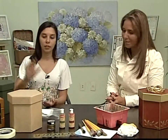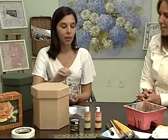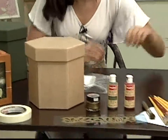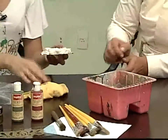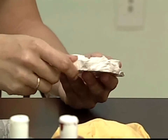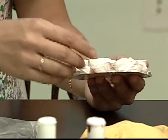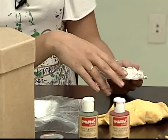Pra elaborar o passo a passo de hoje, que material você vai precisar? Vou estar usando o porta-panetone em MDF, o sextavado. A rosa é em resina. Pode ser gesso também, sem problema nenhum, mas eu gosto de mostrar resina porque o pessoal tem um pouco de receio de pintar resina. Ela é bem mais resistente do que o gesso e é super facinha de pintar.